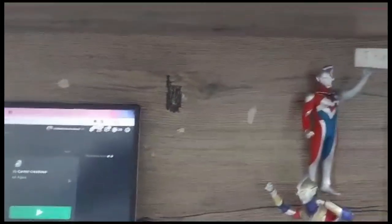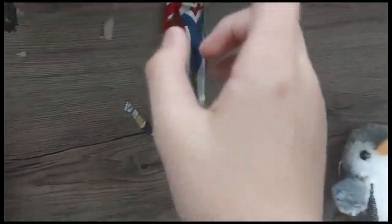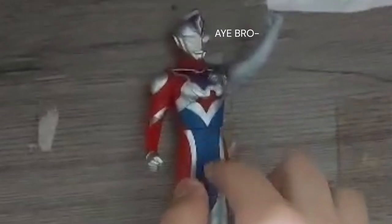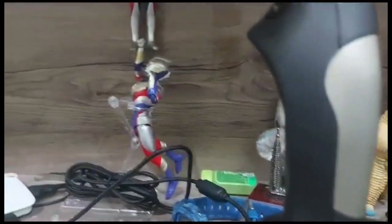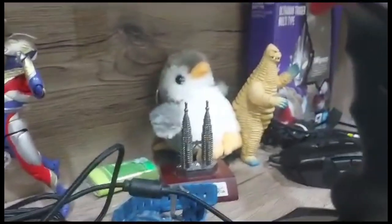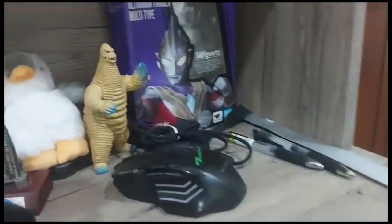Over here you'll see some items because of my little brother. This is my Ultraman collection — we have Trigger, which is an SHF with the box, and we also have Decker. We have Red King, the Penguin that I got from Thailand, the Twin Towers — KOC with the box — and some money just put aside here.